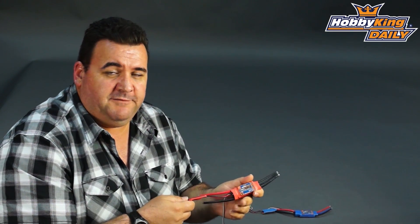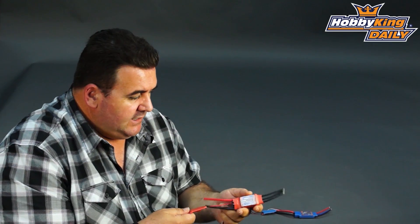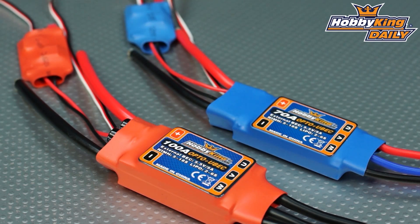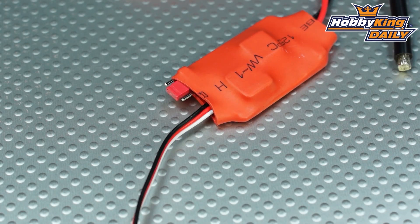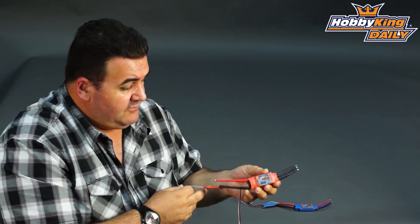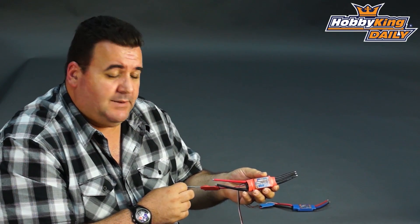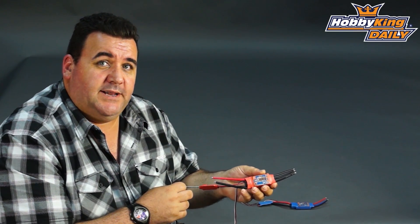The 70 amp will handle around about 1500 watts on 6S. The idea is if your ESC fails for any particular reason, you don't lose your radio — your radio is running off a separate unit, which makes it nice and safe. These sort of arrangements in things like hotliners or warm liner gliders are really good and really safe. They'll be up on the site within the next couple of days, so please stop by and check them out. Thanks.